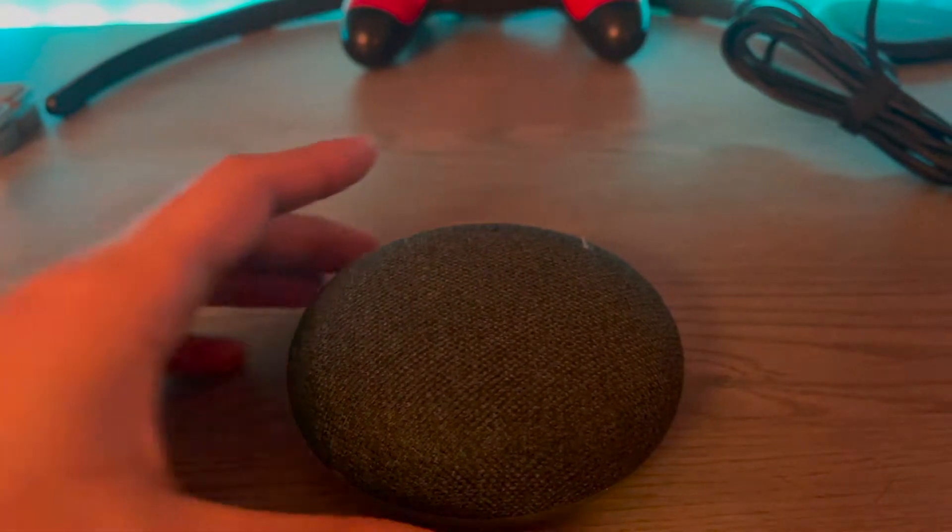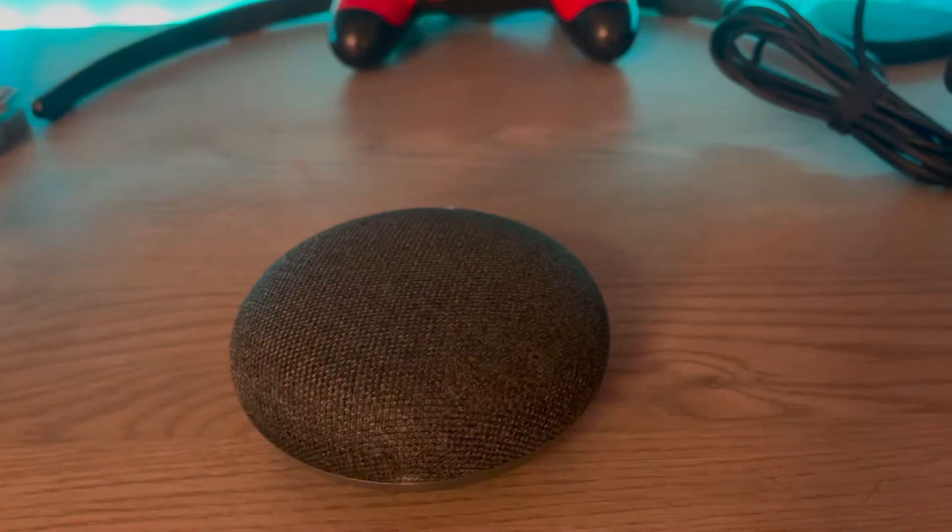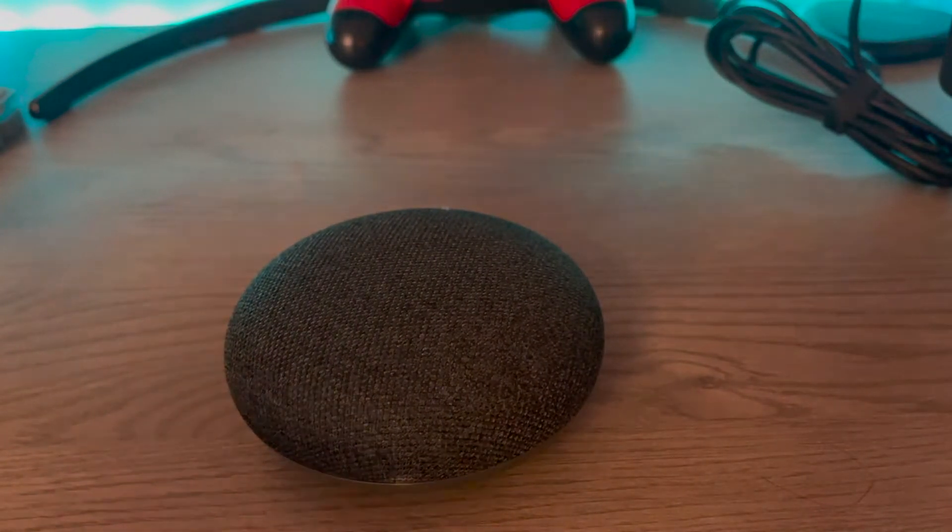What's up guys, in this video I'm going to be showing you how you can fix any Wi-Fi issues you might have with your Google Home Mini. This fix is a really good fix.